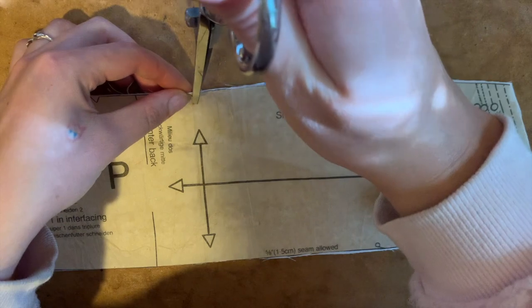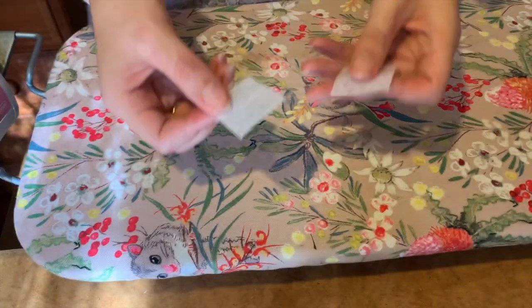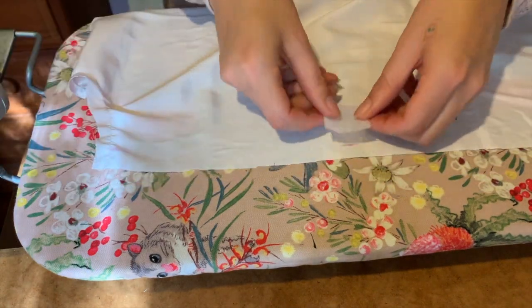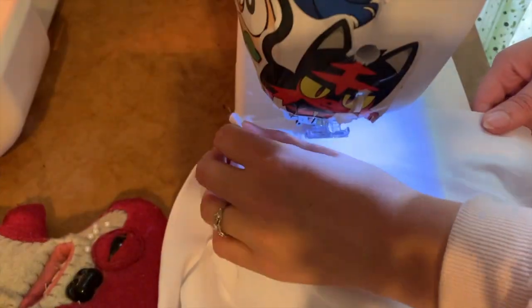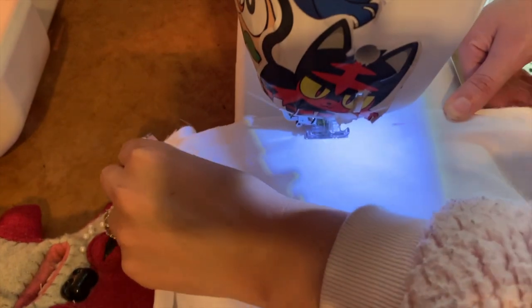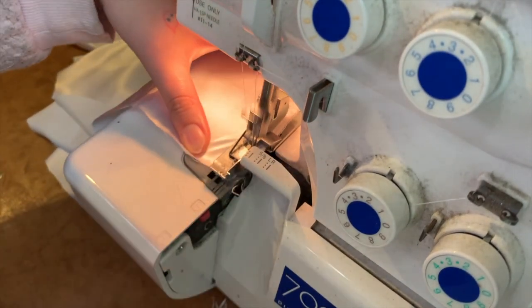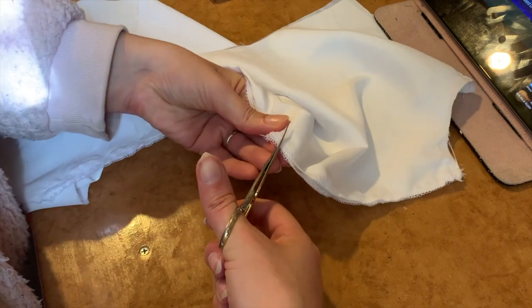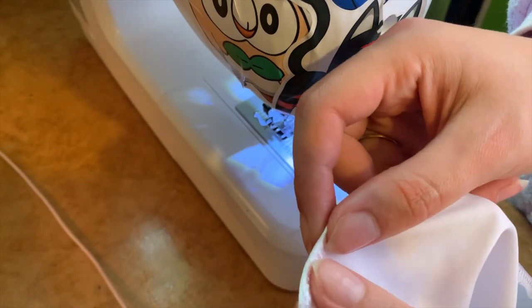After changing the threads on my machine over, it was time to mark all of the notches and markings onto the pattern pieces. I have just done the stay stitching along the neckline, and now it's time to start following the instructions and putting the blouse together. The first step was to cut out small pieces of interfacing and then iron them onto the center front. Then I sewed the center front seam together, once again on my machine first and then finishing the edges on my overlocker. Next I clipped some small triangles at these center points and then did a small rolled hem on the edge.